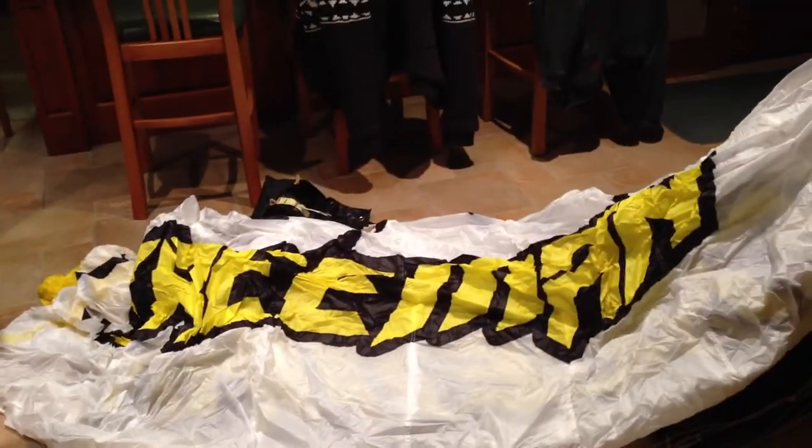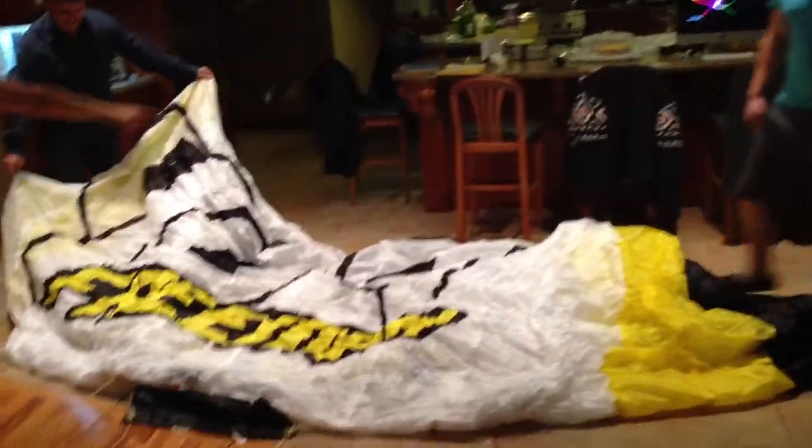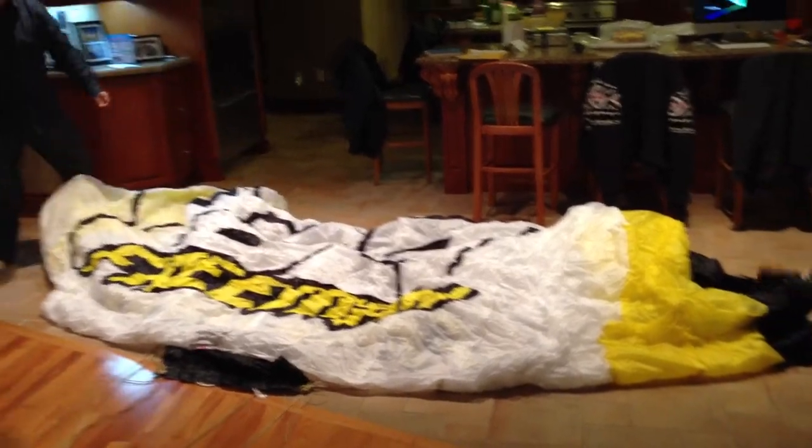So it's got some artwork on it, I see. Let's see what it says here. You'll see that from the ground — it's on the bottom too.